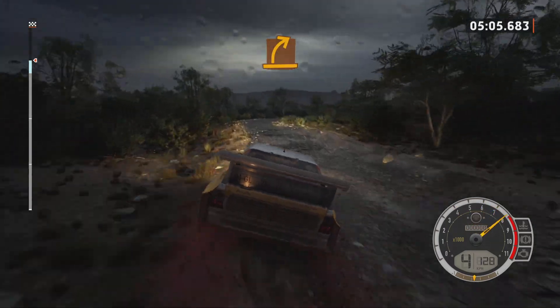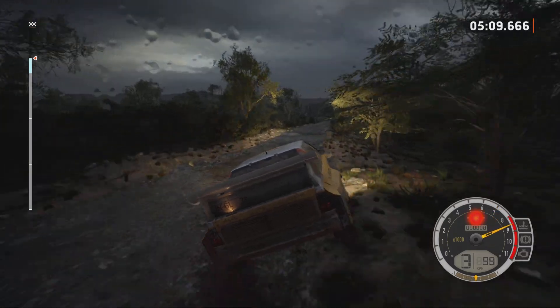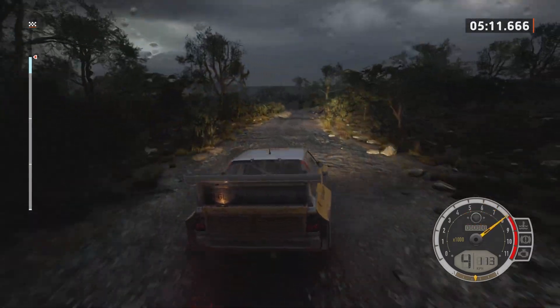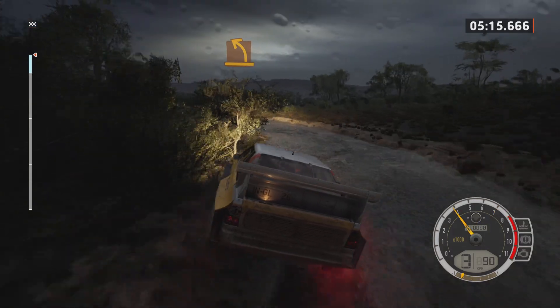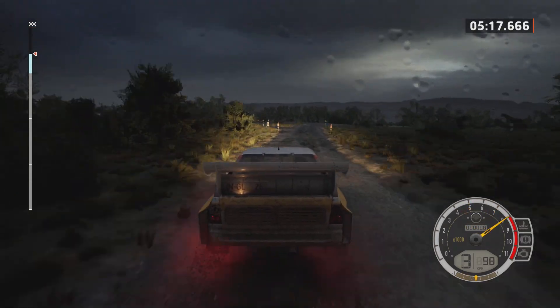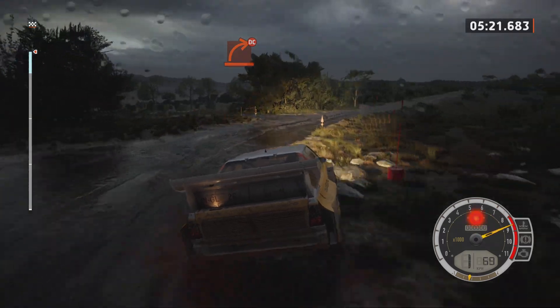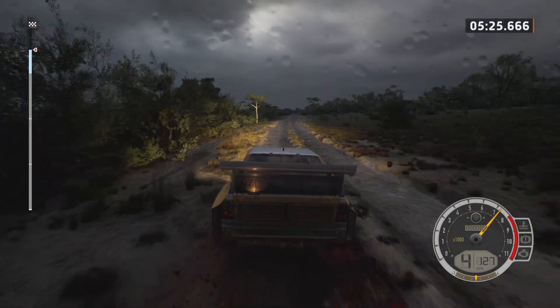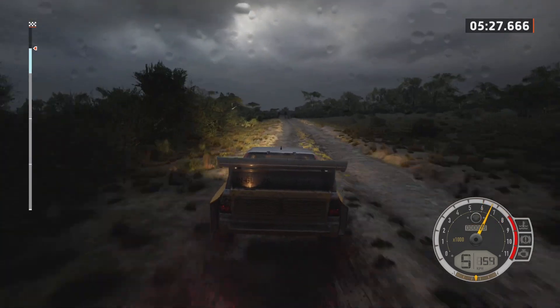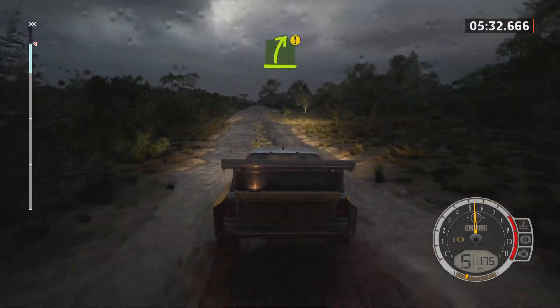Medium right, bump. Medium left, hard right, rock inside. Caution.